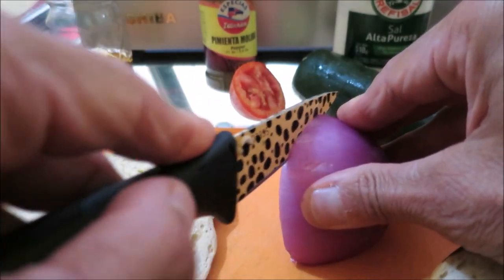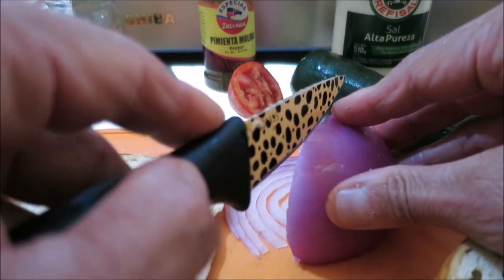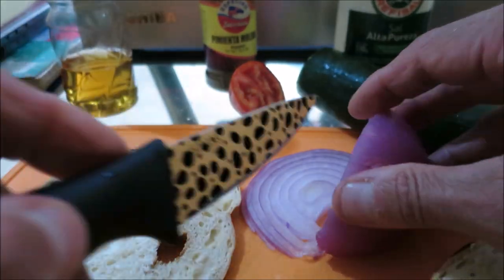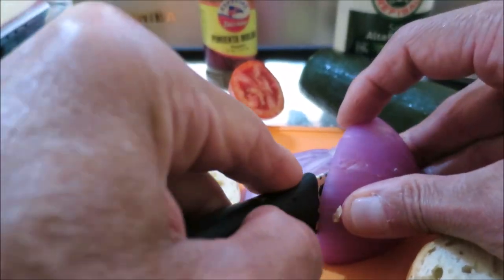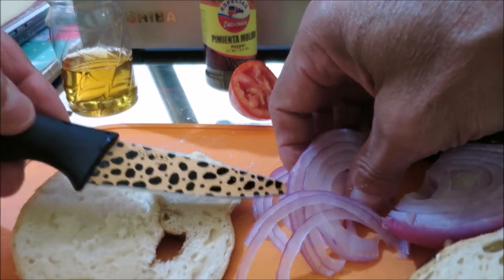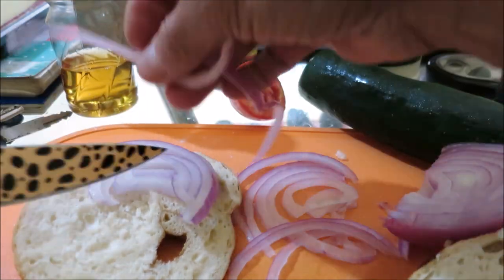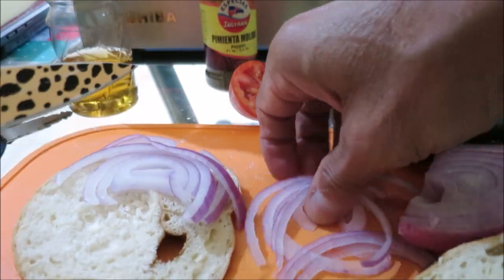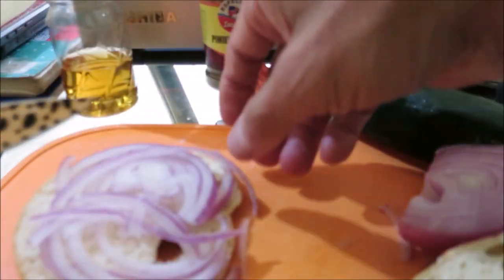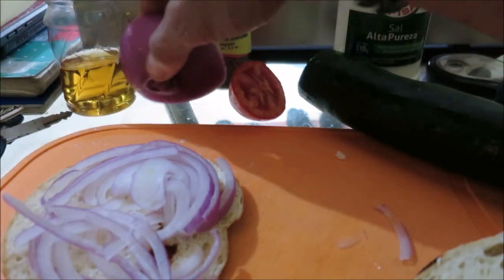Now we take our onion. I'm going to cut some nice slices here — just very thin slices if I can do it. I've got my sharp knife. We'll take these and put that right there. We have a layer of onion on the bottom. Okay, put our onion away.